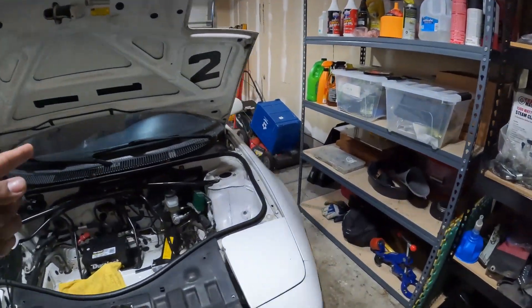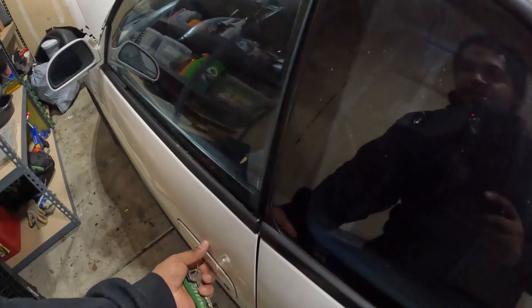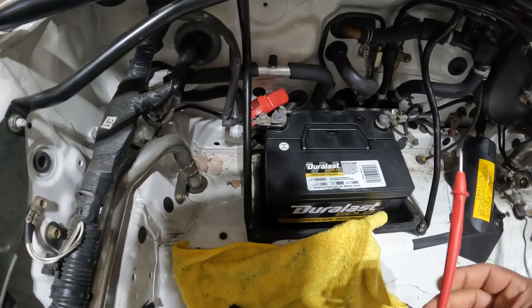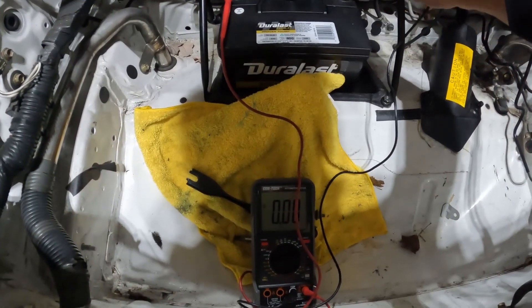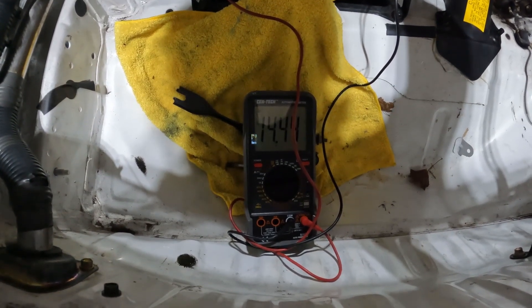What I'm going to do now is go inside the car, turn it on, and check what the power output is like. The battery light is still on. We'll check the output at the battery to get an idea if the alternator is charging enough. Hooking up the positive and negative leads, it's currently reading 14.4 volts — so this is definitely charging quite a bit, like it should be.